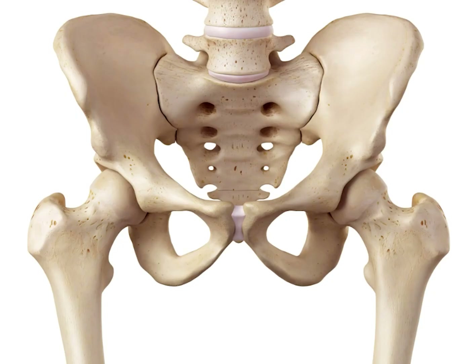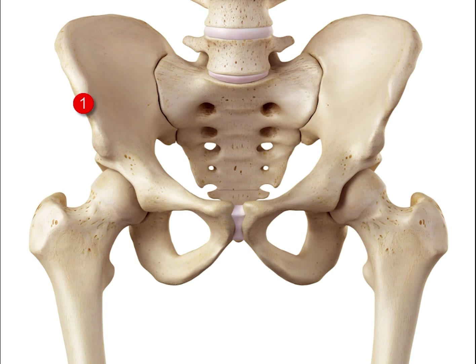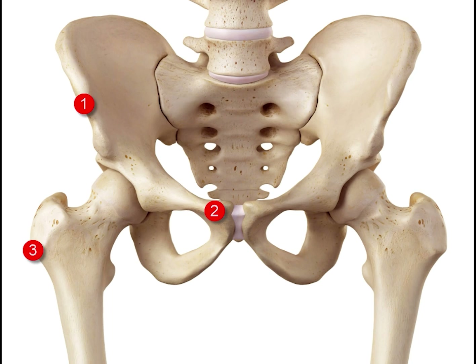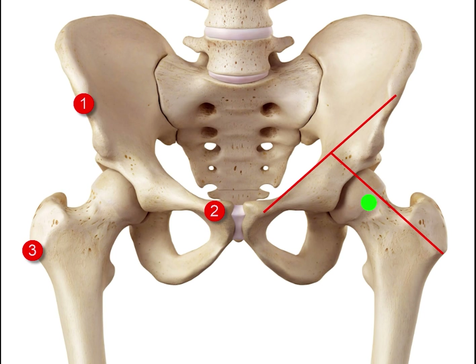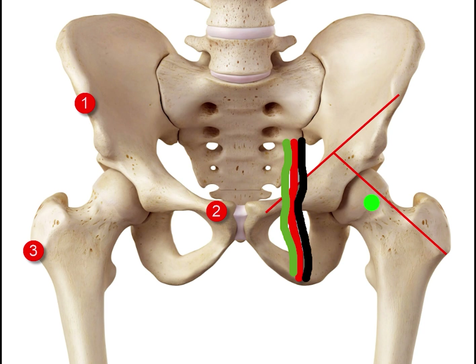Let's start with some basic anatomy. This is the pelvis and the hip joint. Point one is the anterior superior iliac spine, two is the pubic tubercle, and three is the greater trochanter. A line drawn between the anterior superior iliac spine and the pubic tubercle, and a line from the greater trochanter to the middle of the first line — the hip joint is usually midway along that line, as indicated by the green dot. After placing the probe longitudinally just lateral to the artery with some gel, we move it around until we get the target image.